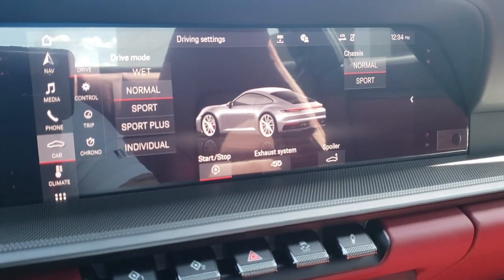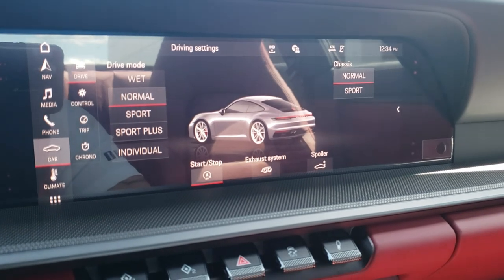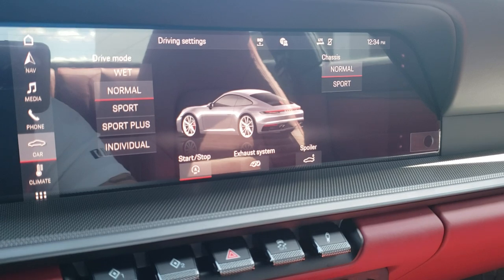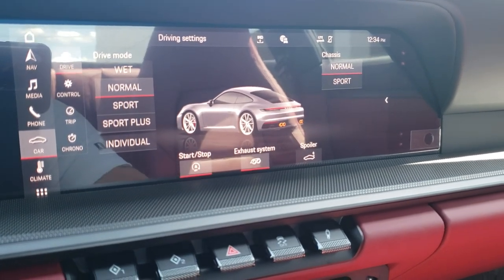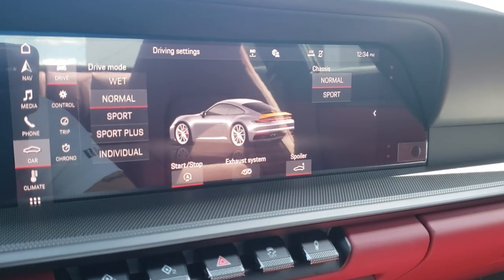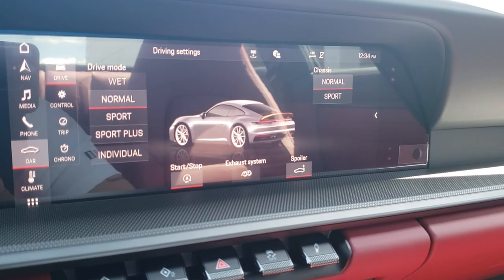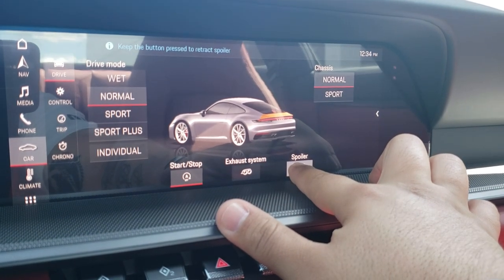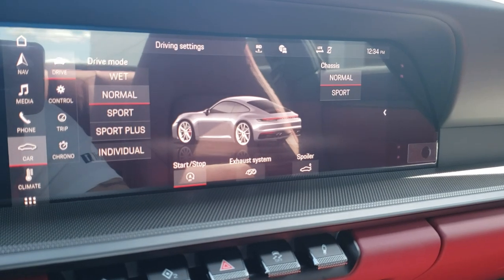In the car section, you have your drive mode — currently in normal. Auto stop/start is off as we set earlier. Sport exhaust system — turn that on for a nice growl. Your spoiler can also be lifted from here; hit the button and the orange illustration tells you it's up. To put the spoiler down manually, hold the button for about three seconds while it retracts — there's no longer a one-touch feature for liability purposes.